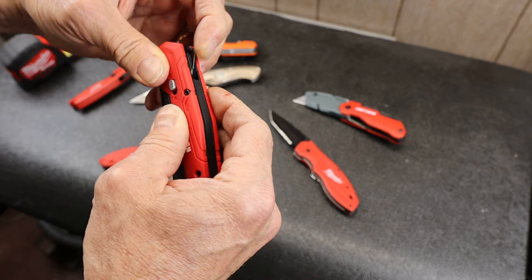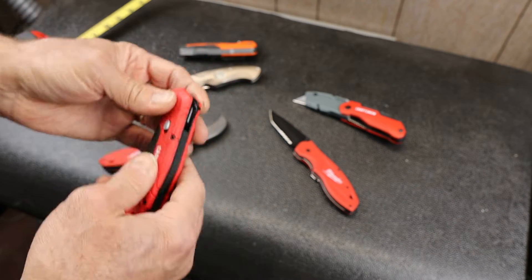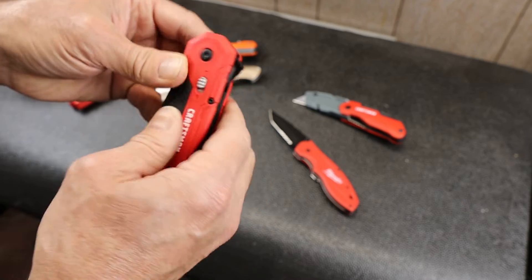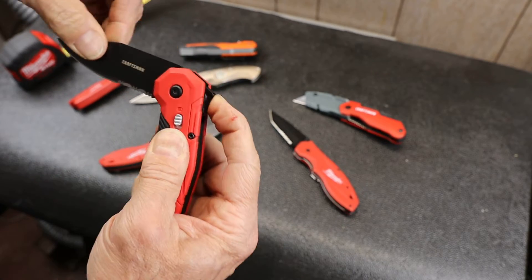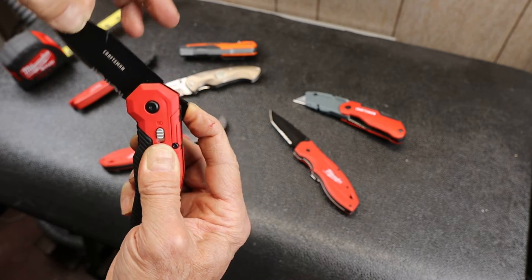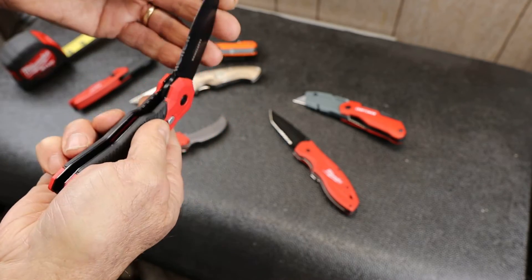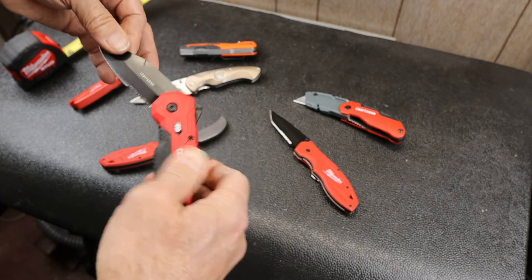And to do that, this uses kind of this weird — it's like a flipper, except it's not. Traditional flippers, this is part of the blade. In this case, it actually is not part of the blade — you can see it holds still. It's just to push the blade out of the handle. And my guess is that's a cost-saving mechanism, since this thing not on sale is about $15.